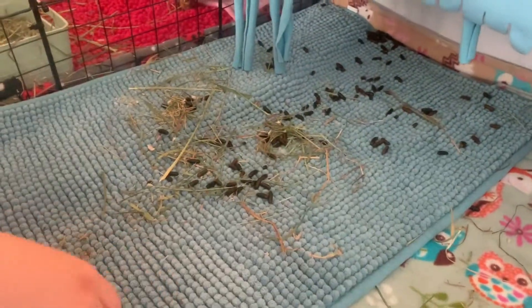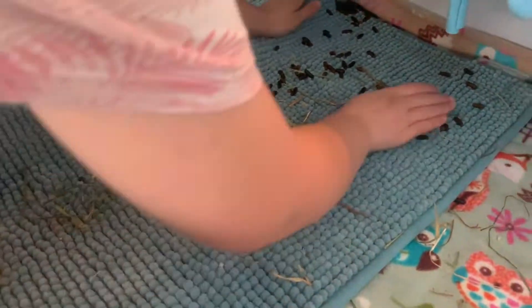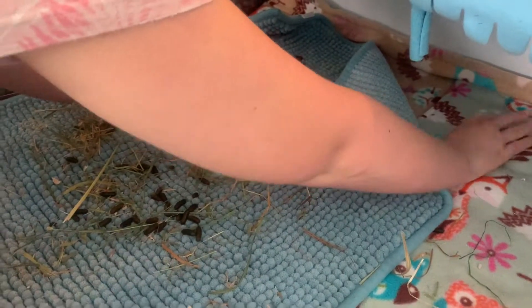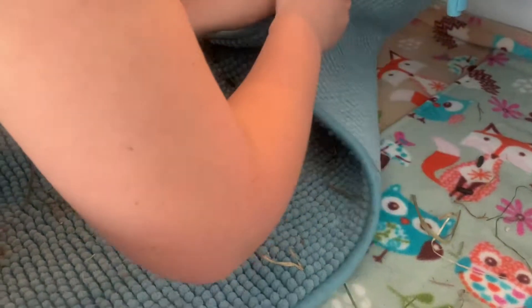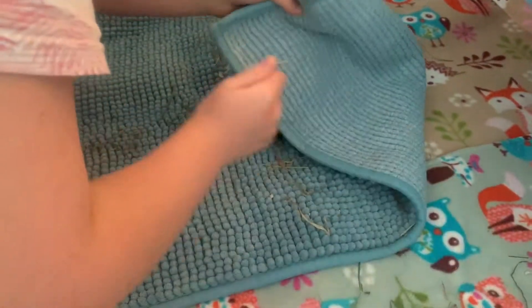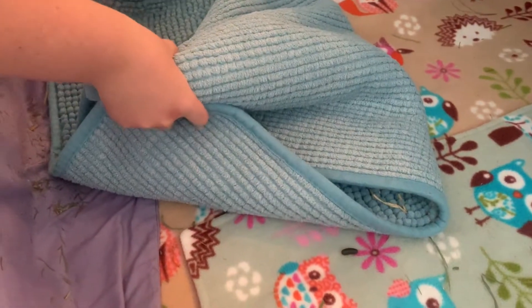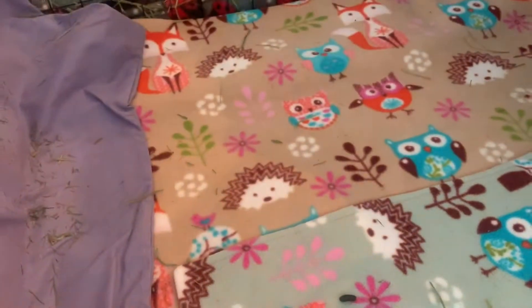So what we're going to do is the same on this side — just roll up the bath mat and shake it. Like I said, during all this we are checking that it's nice and dry. If it isn't, then it goes in the washer and we put down a new bath mat — and that's it. That is a high traffic area because that is where they sleep.